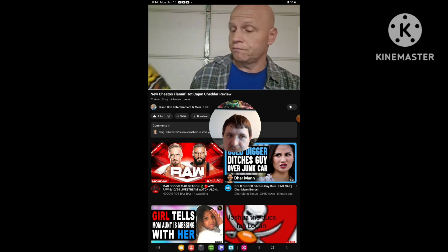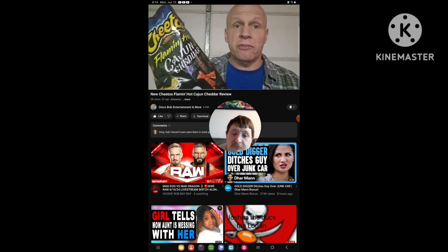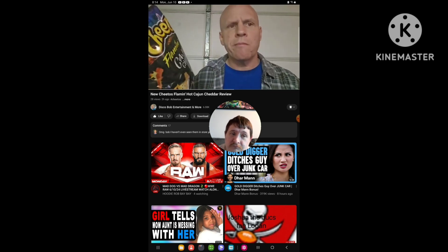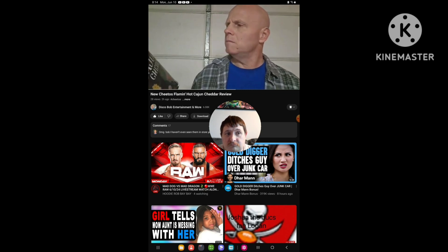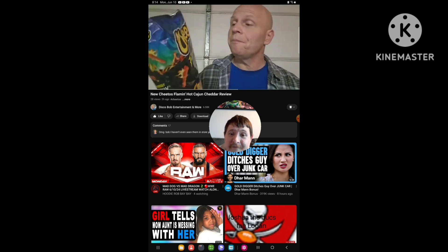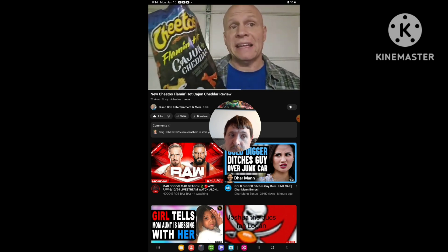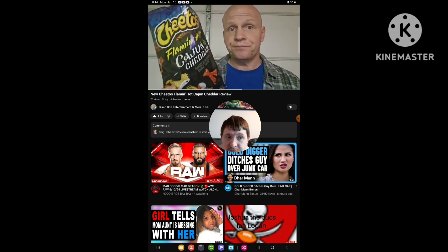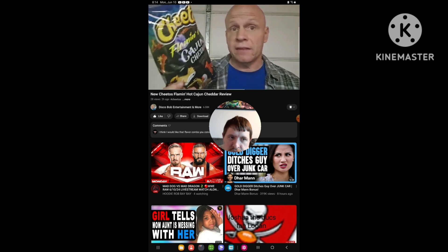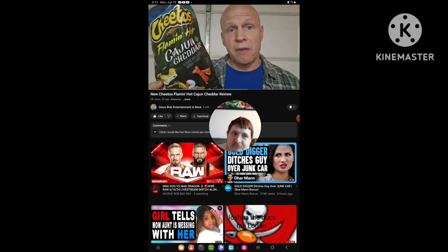The cheddar flavor is good. I always did like flaming hot Cheetos. I taste a little bit of the cajun seasoning with the cheddar. I like these but they are hot — I can't eat a lot of these at one time. But if you like heat, definitely get these. I picked this up at my local Walmart.